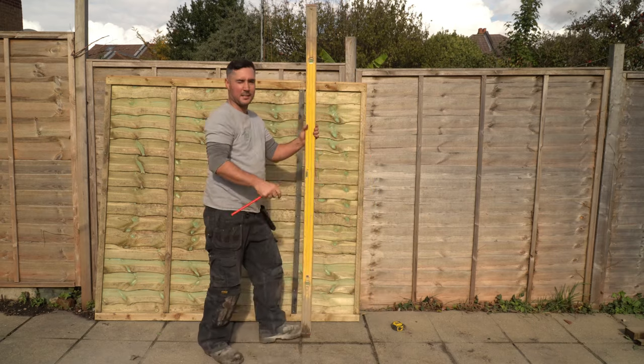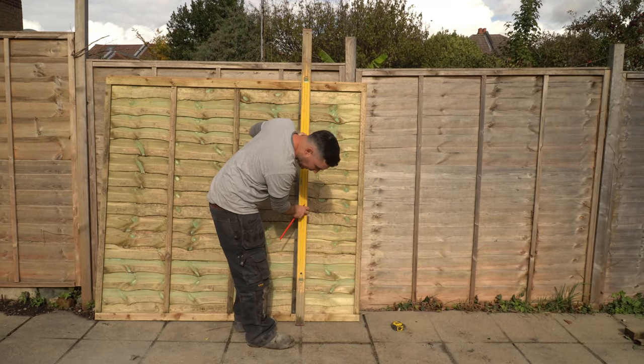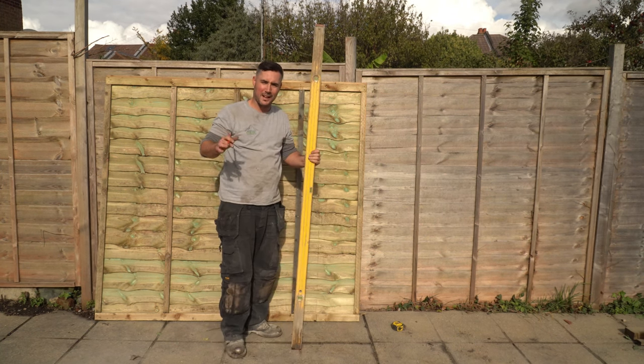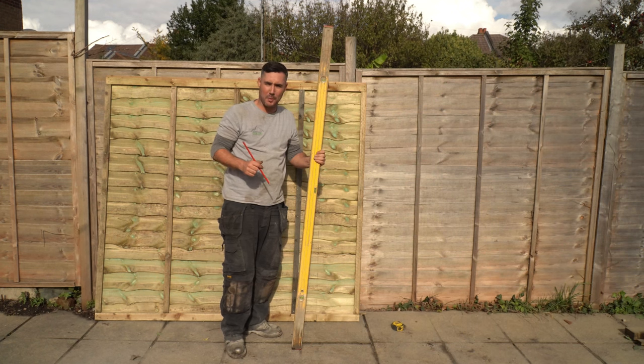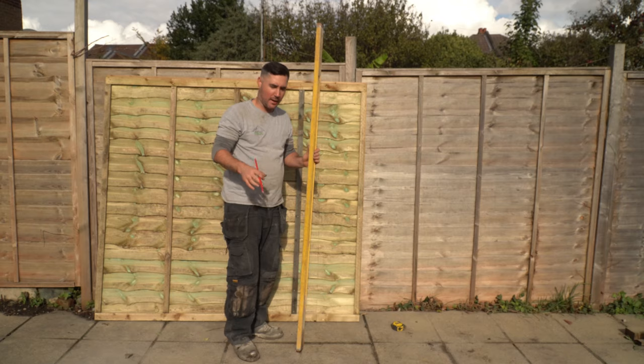You're going to need to take a long level and then join those markings up. Now you're going to need a large flat surface to work on, and this patio is perfect for that, so now we're going to lay the panel down and then cut it.